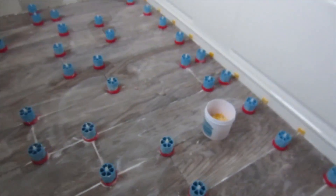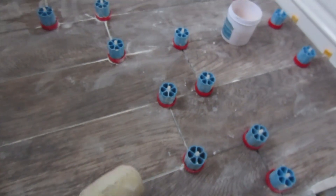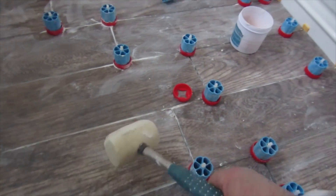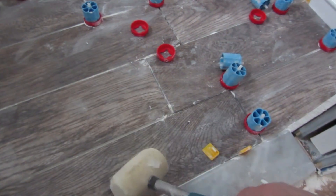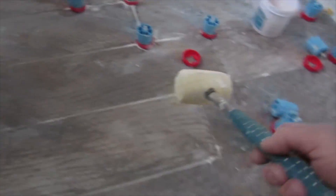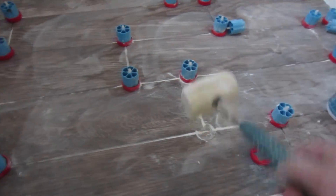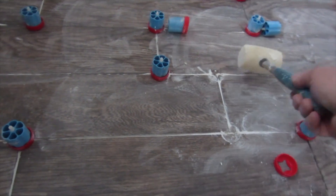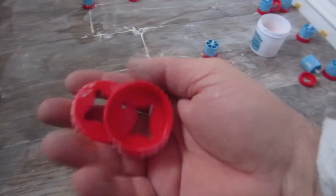The tile has set up overnight and it's time to take these out. You can either kick them with your foot or hit them with a rubber mallet. You want to go in the direction of the grout line. These are all reusable.